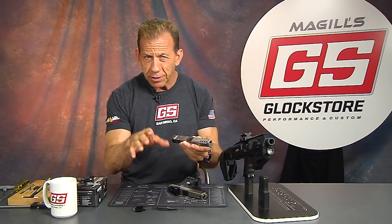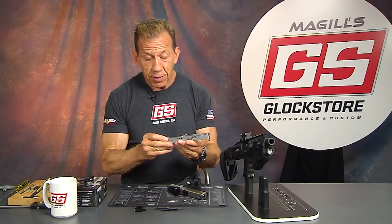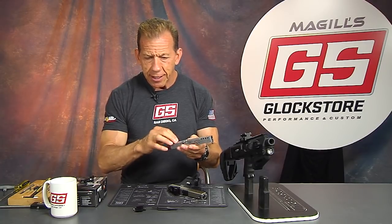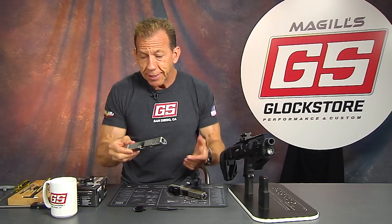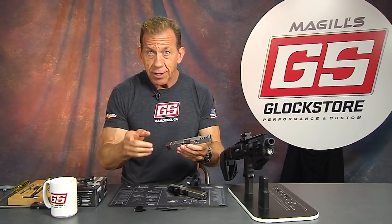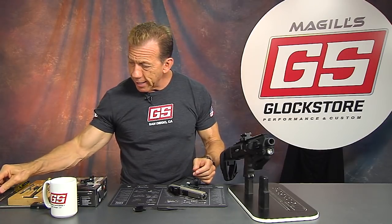The thing to keep in mind is that the holes are in a different place for each red dot optic manufacturer. The RMR is different from the Leupold, which is different from the Vortex, which is different from the Seymour. So once you cut it, you're set up with that slide and that particular optic — which isn't really a bad idea, but you want to buy that optic first before you cut your slide.